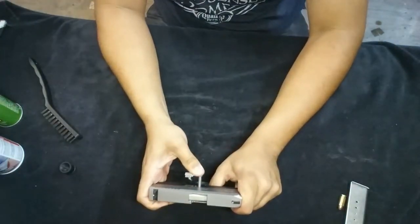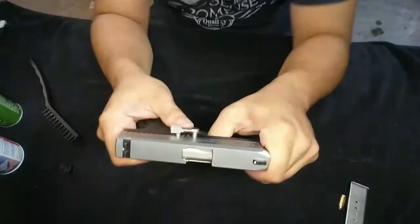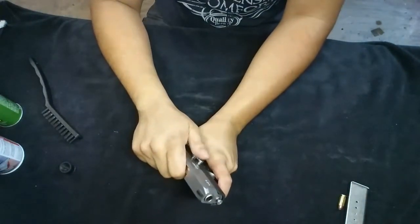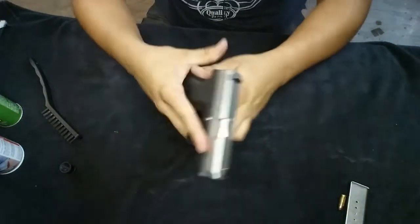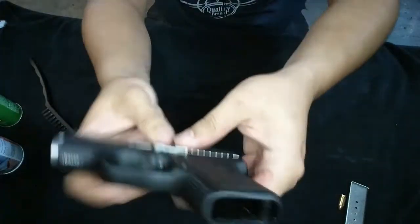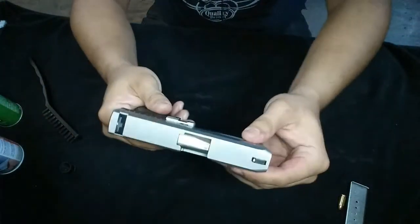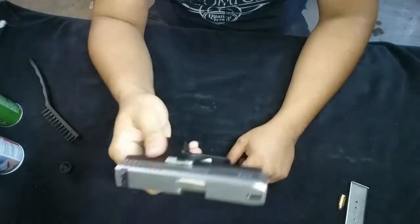It's gonna fight you a little but it always does. Get it in there — there you go. Make sure it's all the way through, it's seated all the way in and all the way through, and you're good to go. Simple easy way to do it.